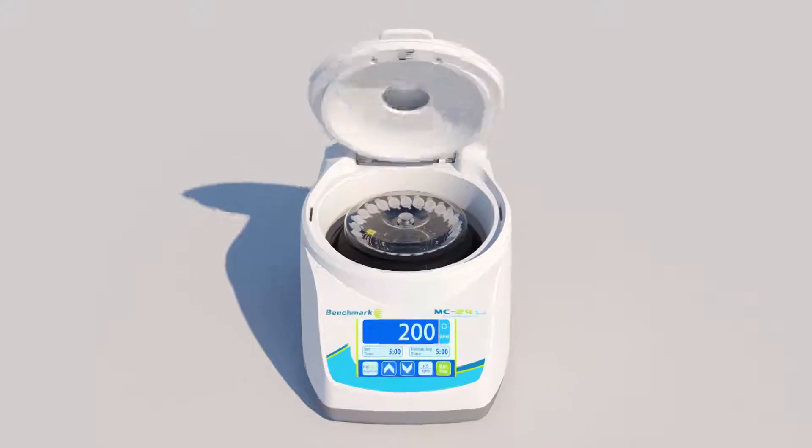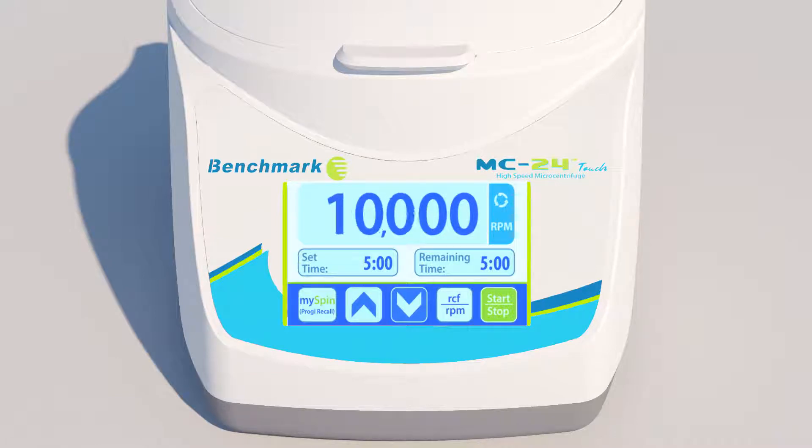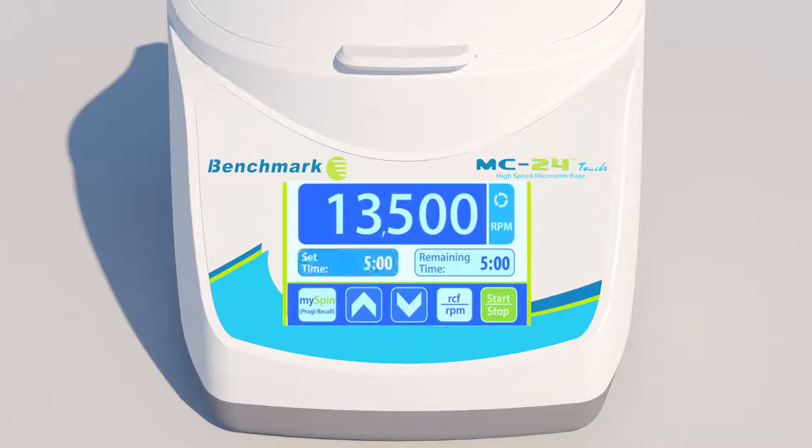After loading your samples, simply close the lid and use the large, full-color touchscreen to select the desired speed and runtime settings. To begin the centrifugation, press the Start key.